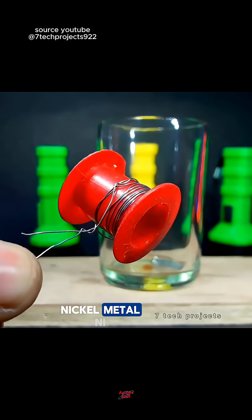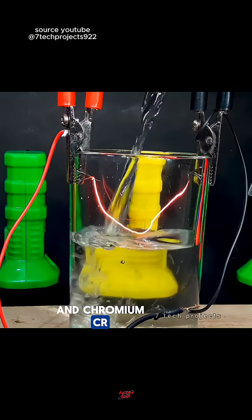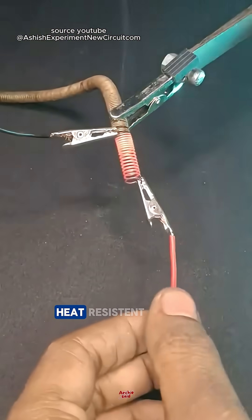Nichrome wire is an alloy of nickel metal (Ni) and chromium (Cr) that is very heat-resistant.